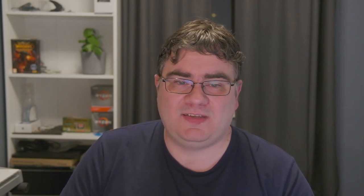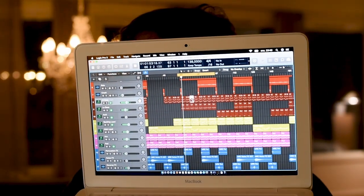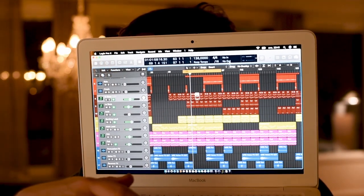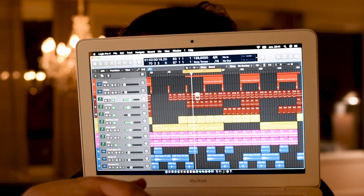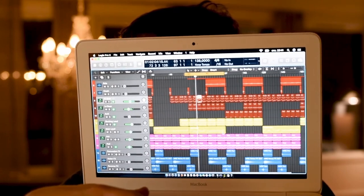One of my most popular videos on this channel is where I try Logic Pro X on a 10-year-old MacBook, and I had to hack macOS to even get it to install. It could still play back a basic track without issues. I wouldn't use that for anything today, but it was just a fun thing to show what's possible.